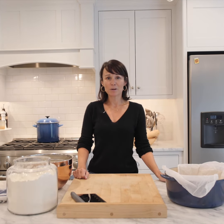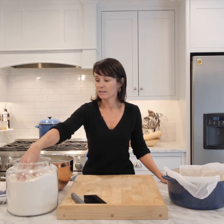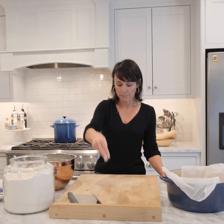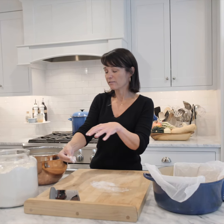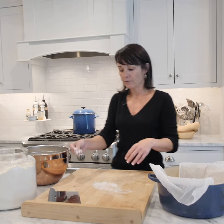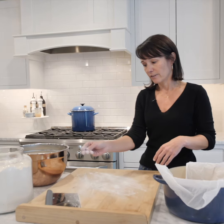Hi, this is Jen from Farm to Table, and I'm going to show you how to properly flour your surface and shape your sourdough bread. Instead of just placing a blob of flour onto your board — that will just increase the flour content in your bread, making it tough — you want to kind of throw it and just lightly dust the surface.